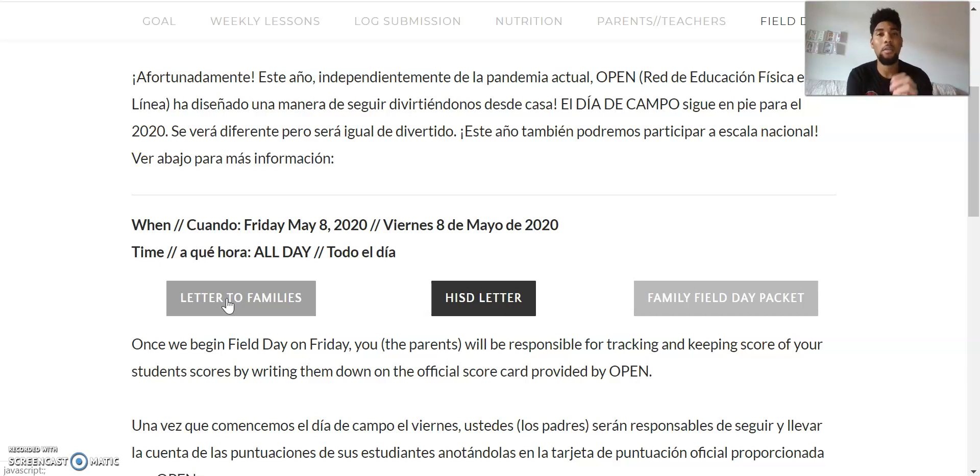The good thing about this year's Field Day is that you only need to complete four activities in order to be credited as having done the entire thing. So only four — out of all of them, I think it's like 30-something that they've given you — so that you can get your certificate of completion.